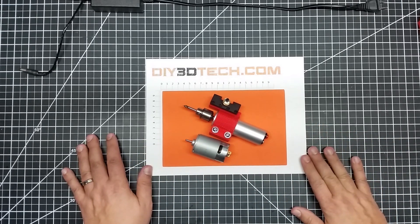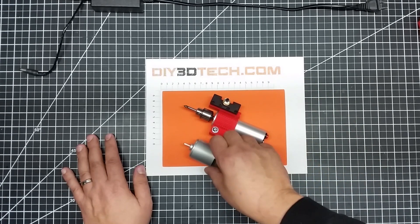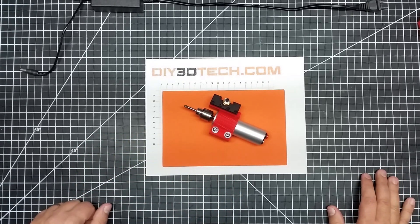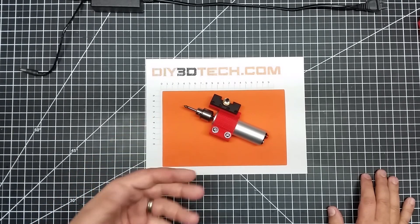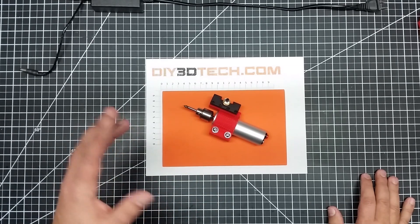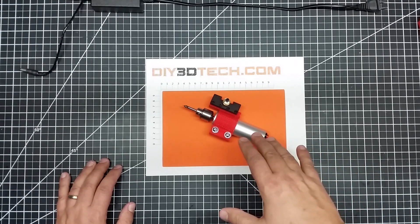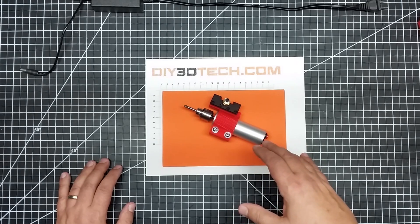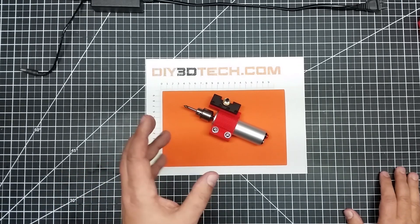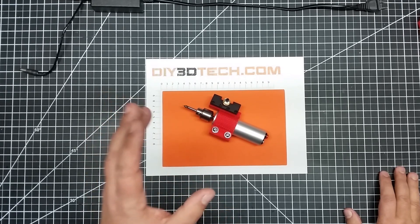I'll have a version out on Thingiverse for the 555 motor shortly — probably by the time you see this video it'll already be out there. I've been having a lot of fun with this, and I've been really surprised with some of the stuff I've been able to do with the 3D printer, it being resilient enough to use on the lathe for metal. What I may also do is make a bigger version out of aluminum on the 3040 CNC, and actually pick up a 400 watt CNC spindle and mount that on there instead.